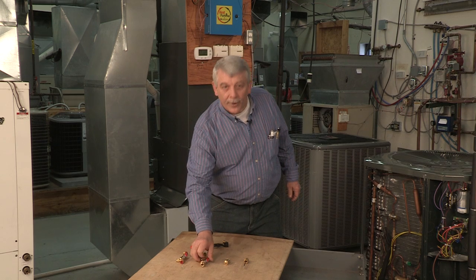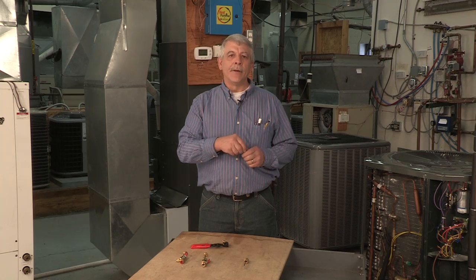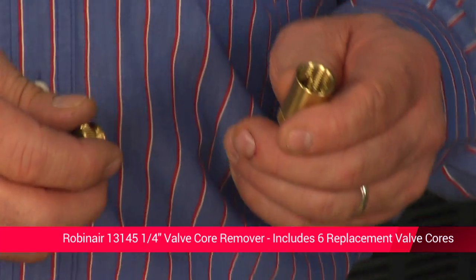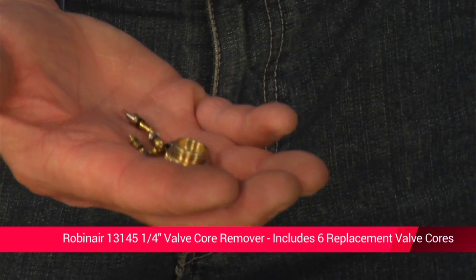The next tool I want to talk about is the 13145 quarter inch valve core remover — Robinair's standard valve core removal tool. It includes six replacement valve cores which store in the tool's body. All tools are conveniently knurled to provide faster, better grip and easy removal and installation.